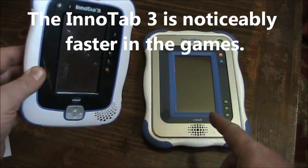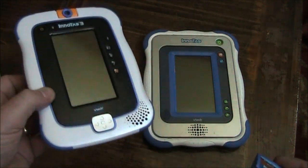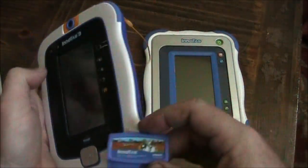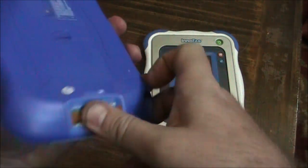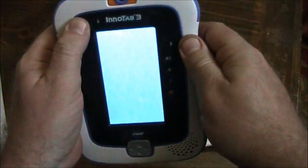The Inatab 1 does have a little bigger screen so it's a little bit easier on the eyes to look at, but for the load times, oh gosh, you can't beat the Inatab 3. I'll go ahead and boot this up and we'll take a look at it.